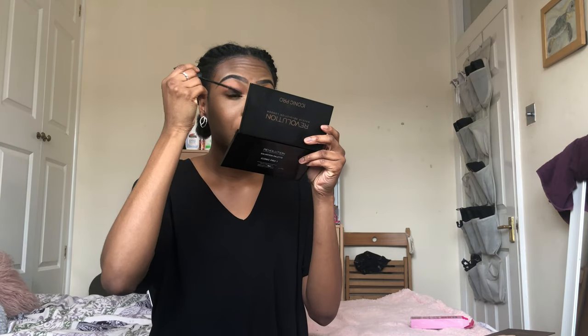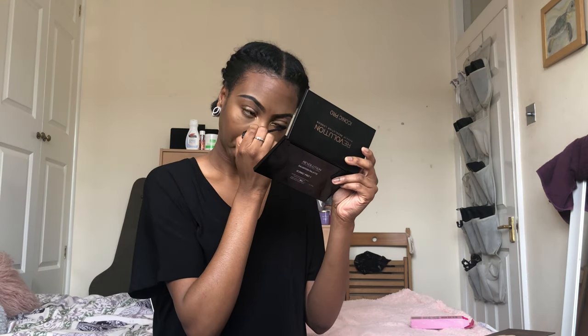Next we're gonna do mascara and lips and then we're done. Lately I've been obsessed with my new mascara - it is the Benefit Bad Girl mascara. I can't believe I have not been using this. It has that satisfying click when you close it. I just work it through until I'm happy with how my lashes are laid - it makes such a massive difference.